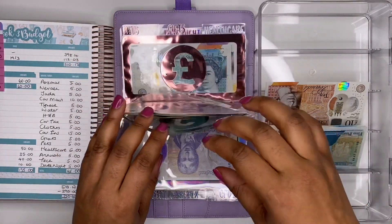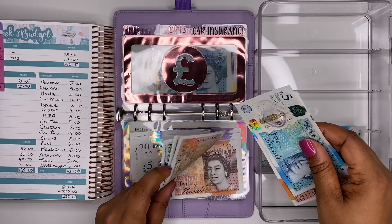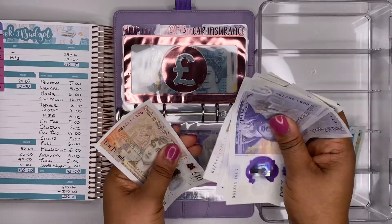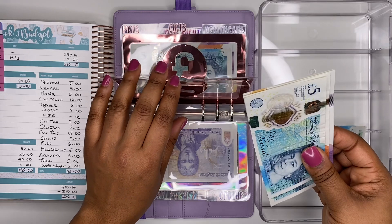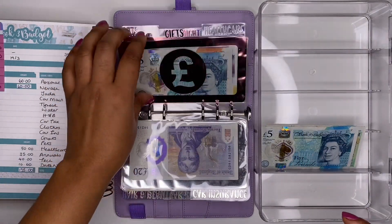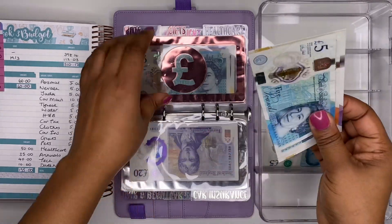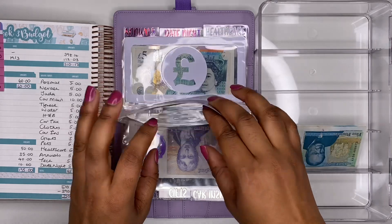Car insurance is next and I'm adding £15 — a £10 and a £5. We now have £165 in here; this is money I'm saving for next year's car insurance for 2022. Gifts is next, getting £5 — we now have £65 in the gifts envelope.